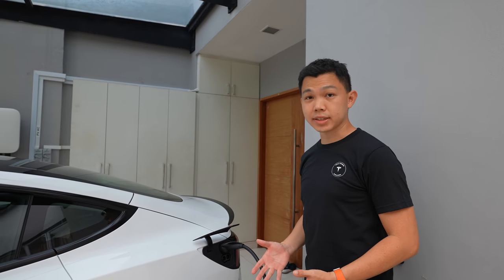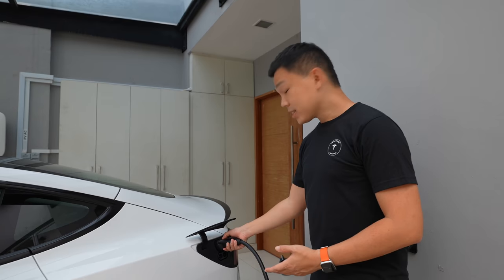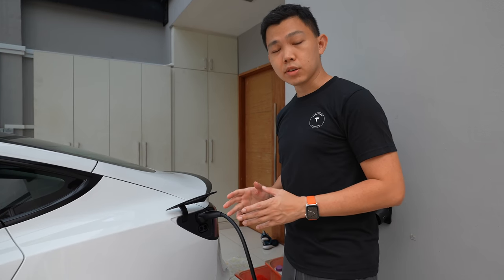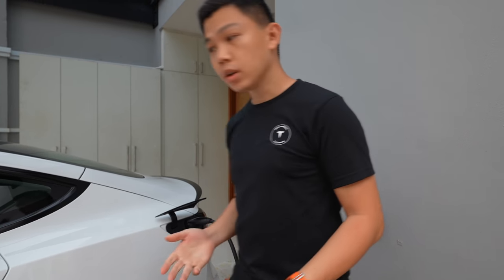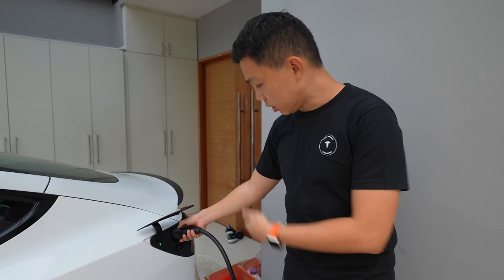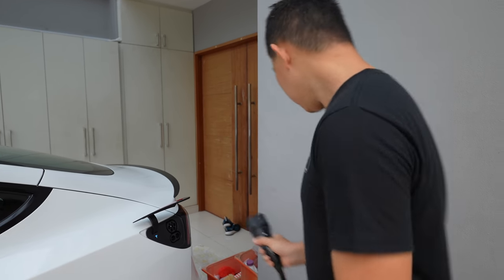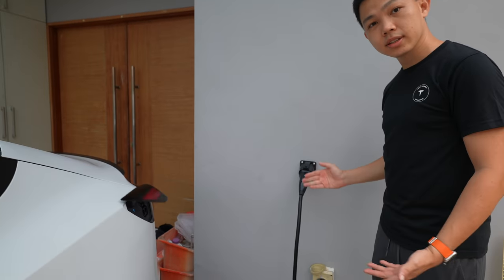One thing to note about the Tesla wall connector: once it's fully charging — overnight especially — you can't just pull it out. When the car is sleeping, you've got to wake the car first before you can unplug the charger. So what do we do? We open the door handles to wake the car. Now that the car is awake, you can finally pull out the charger — a long press, then pull it out. The owner has installed a wall holder here so you can hang the connector neatly on the side.